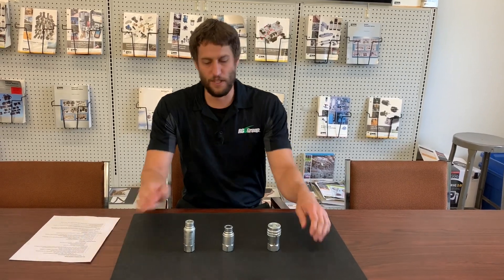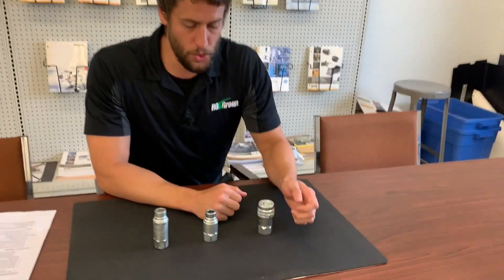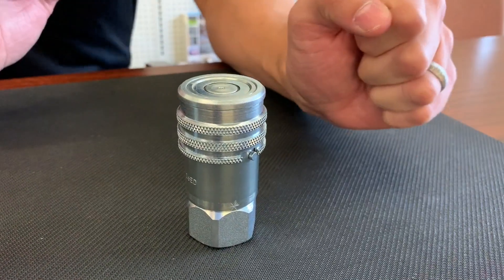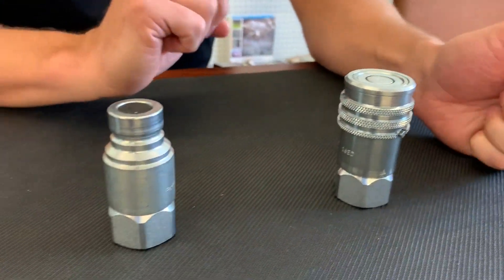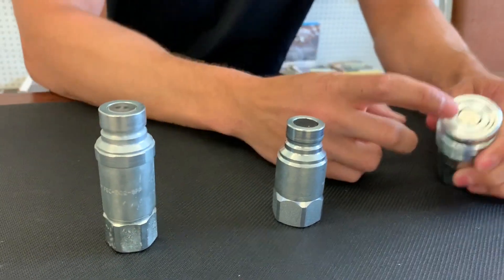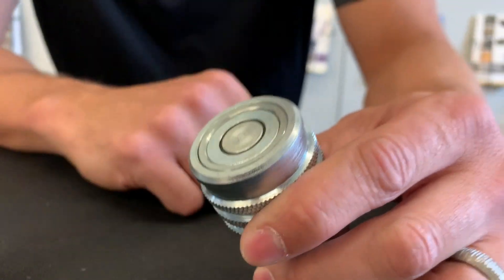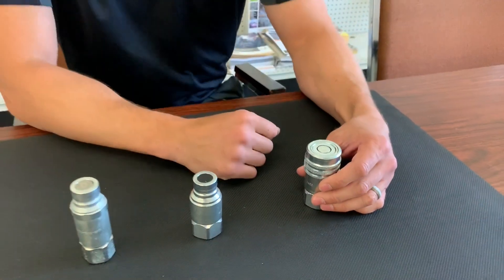The first series we're going to take a look at is our non-spill FEM FEC series. These meet or exceed ISO 16028 requirements and are actually interchangeable with other manufacturer couplers that meet or exceed the same requirements. These are non-spill couplers so they actually have a flush valve that eliminates spillage and air inclusion when connecting and disconnecting — beneficial for less cleanup as well as keeping air out of your system.